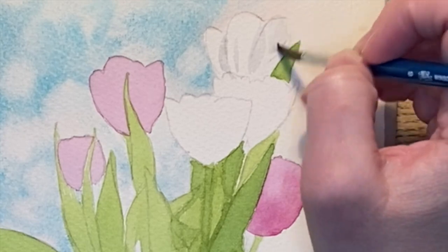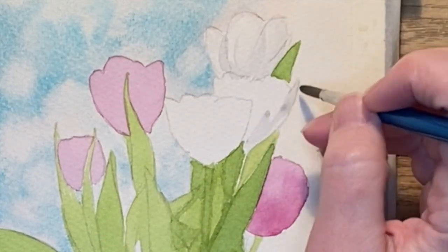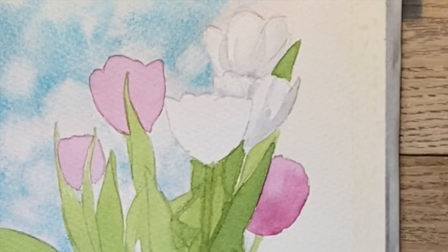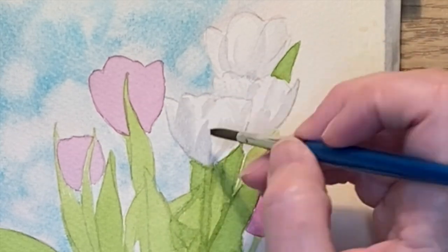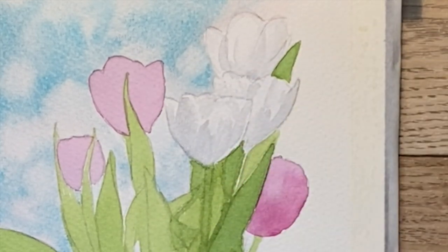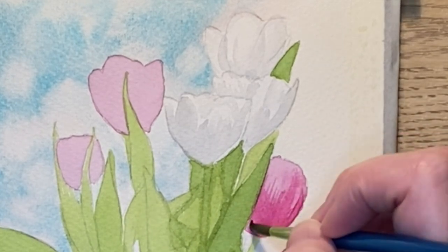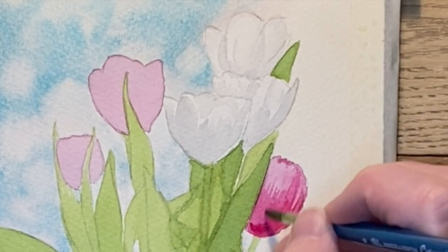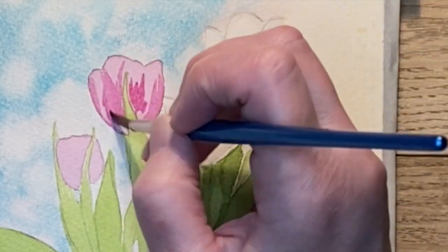I use that same mix of Payne's gray to come back in and do the shadows on the white tulips. Then I add another layer of quinacridone magenta on top of the pink ones — I'm just adding in more shadow and then softening that at the top and around the edges.